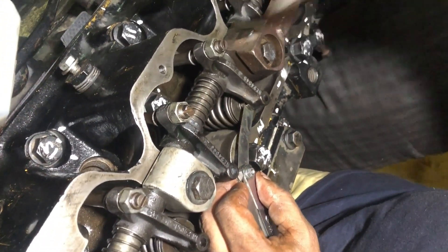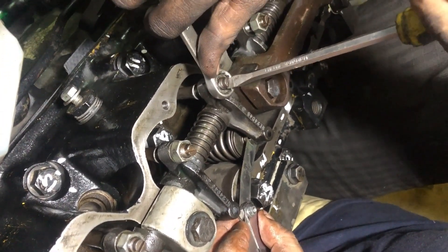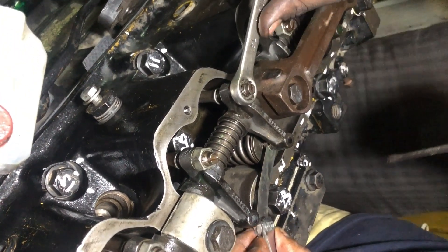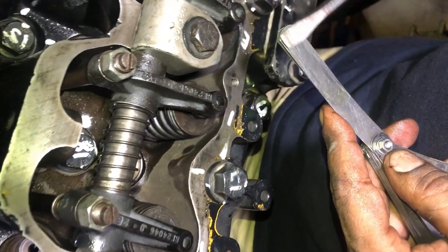Turn the adjusting screw until the feeler gauge slips with a slight drag. Hold the adjusting screw from turning with a screwdriver and tighten the lock nut to specification.